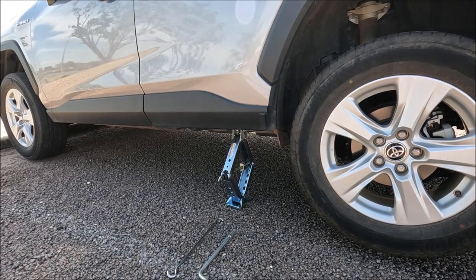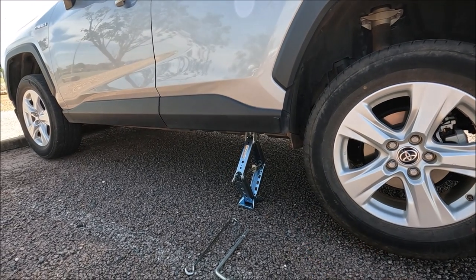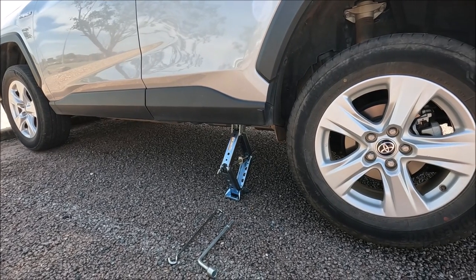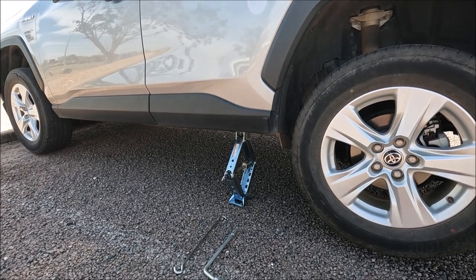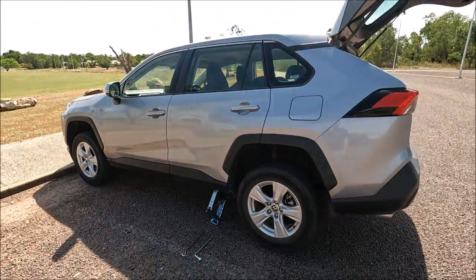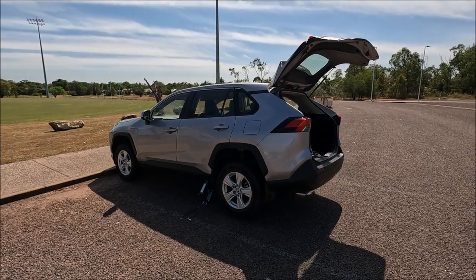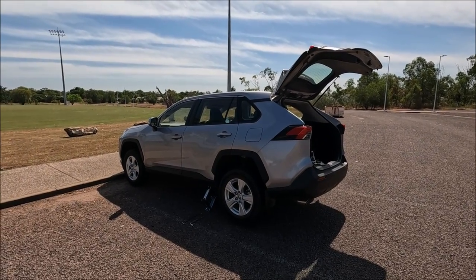To lower the car, we just turn the same lever anti-clockwise, slowly lowering the car and checking your surroundings. If you found that video helpful, please do give me a thumbs up, leave me a comment down below, check out some of my other videos, and subscribe to my channel.